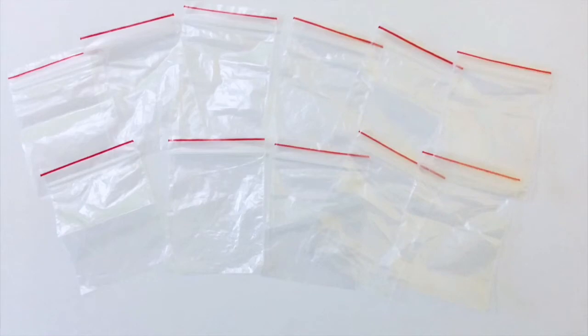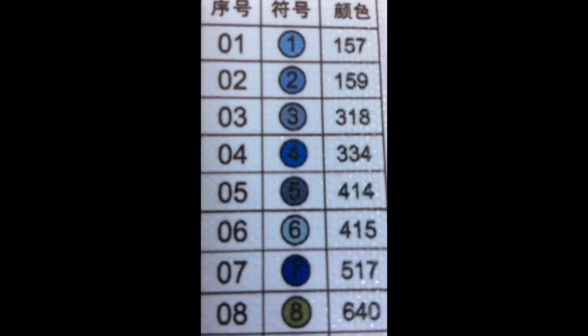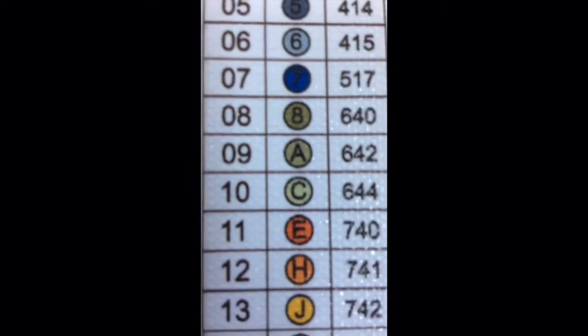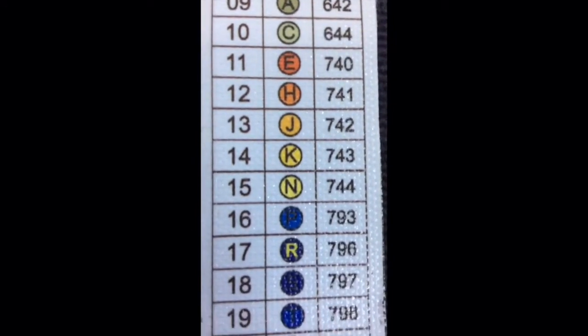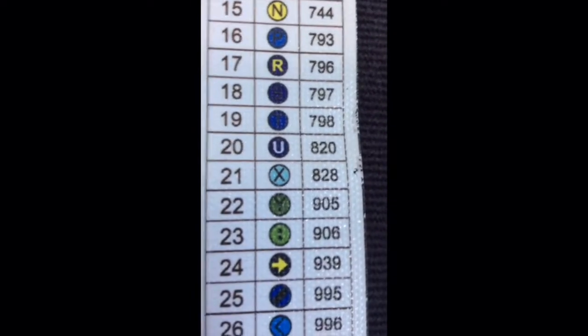There are also a couple of baggies for storage. On these baggies there are symbols — a variety of letters and numbers. You have to match these symbols, which are on the canvas, with their corresponding numbers, and these numbers will be present on the baggies filled with drills. According to them, you have to place the drills on the canvas.